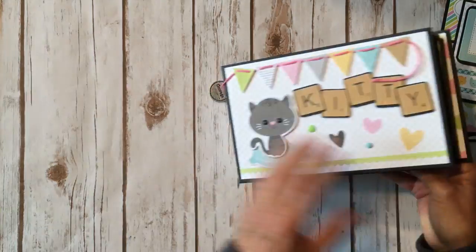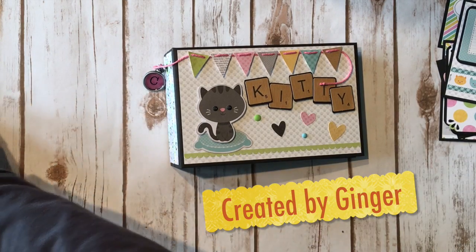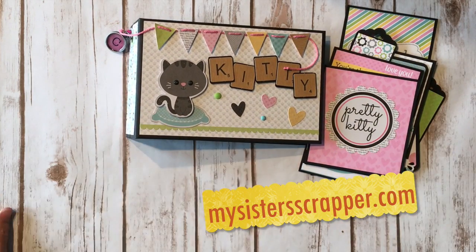So there you go everybody — that's my little project that I created for my friend for her birthday using the Doodle Bug Kitten Smitten design paper. Thanks for watching, bye!